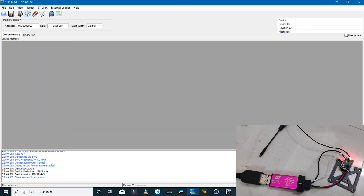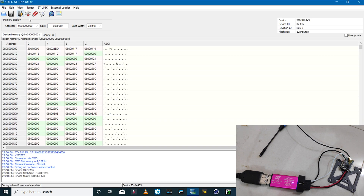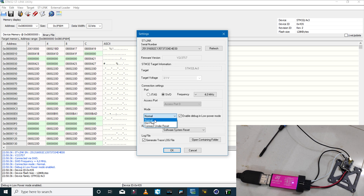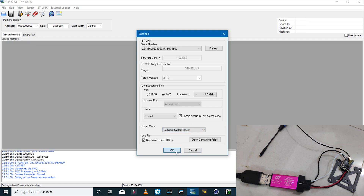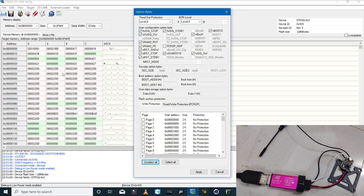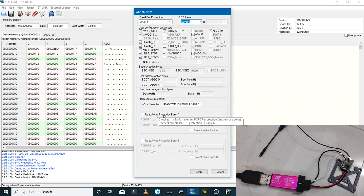If I click 'Disconnect Target,' the LED comes back on. Now, if your receiver is brand new with the original FrSky firmware, the first thing you'll have to do is connect to target, go to Target > Settings, and make sure 'Normal' is selected and the reset mode is set to 'Software System Reset.' Then click on 'Option Bytes.' For a brand new receiver, readout protection will be set to level 1 or level 2, and read/write protection on bank A will also be enabled.